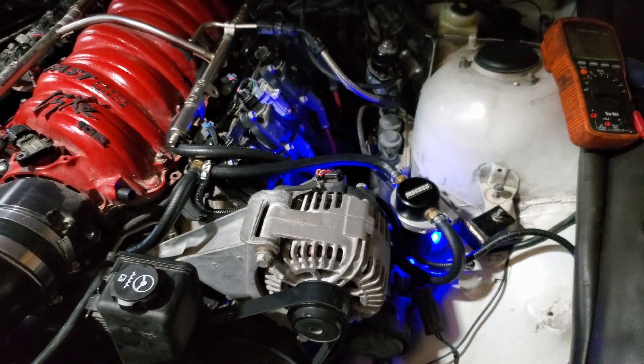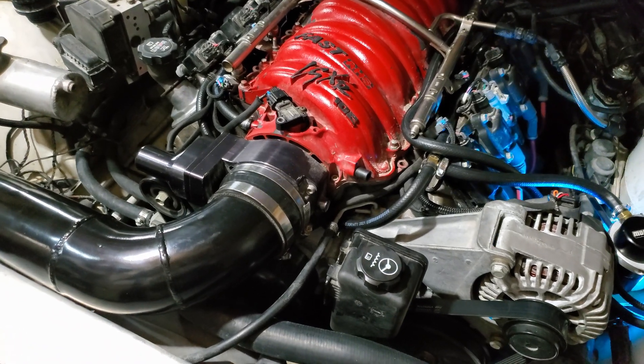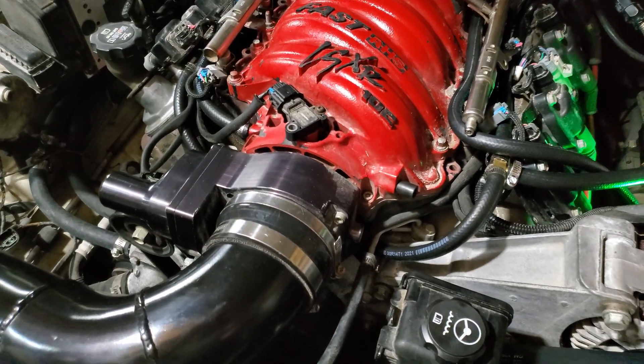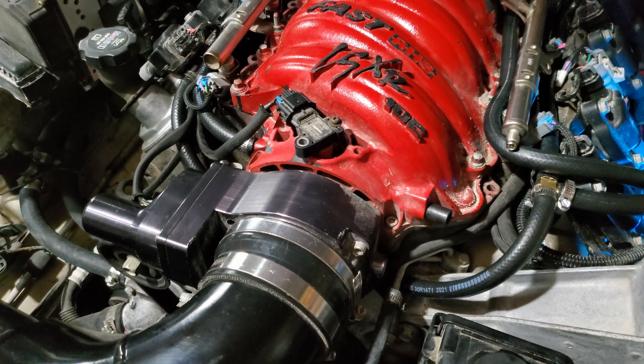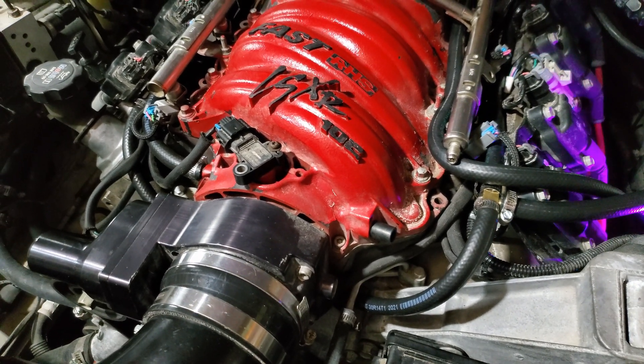Hey listen, if you have an LSX or an LS motor, you already know there's 1800 different ways to plumb the crankcase ventilation. So today we're going to talk about crankcase ventilation and how we plumbed this LSX.